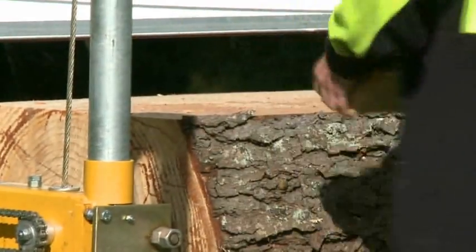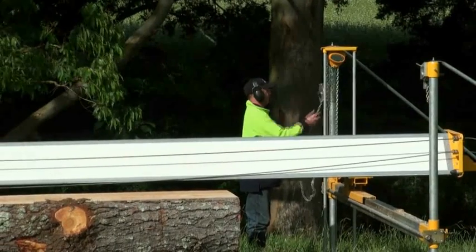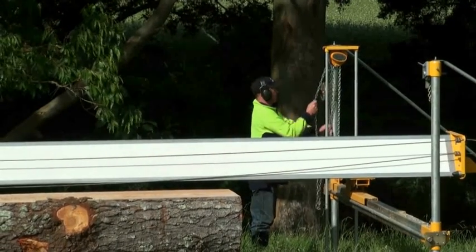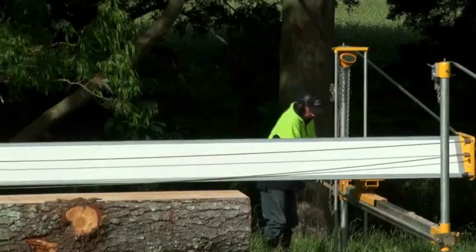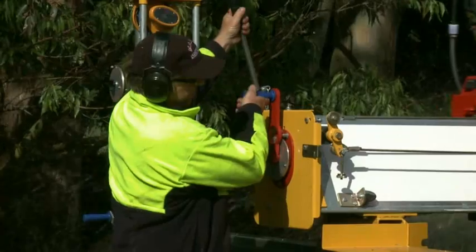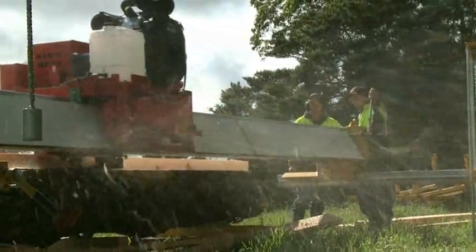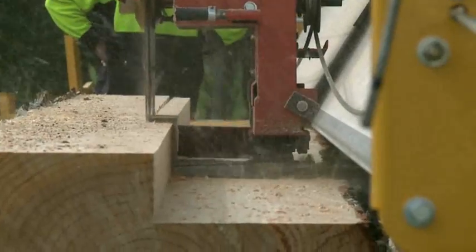The Minimax is power fed and has an easy to use rise and fall system. The logical, easy to use controls enable cutting sizes of up to 12 by 8, right down to veneer.